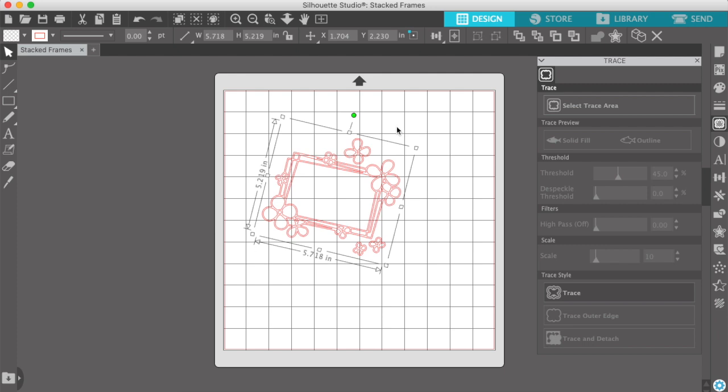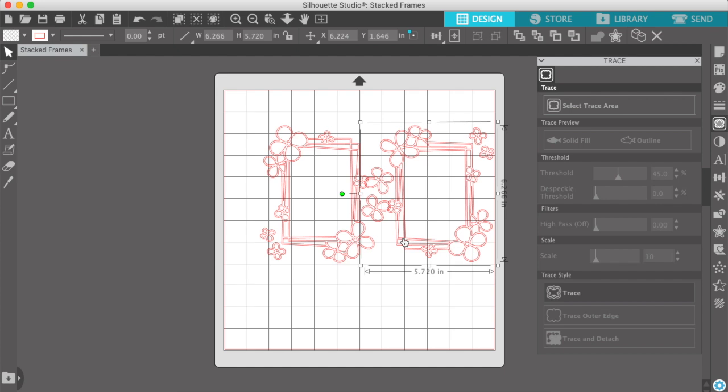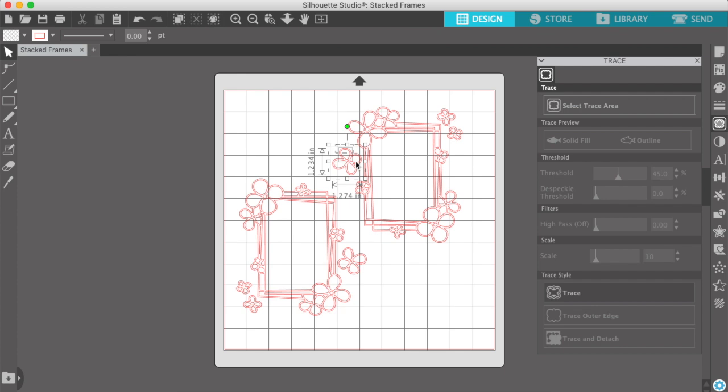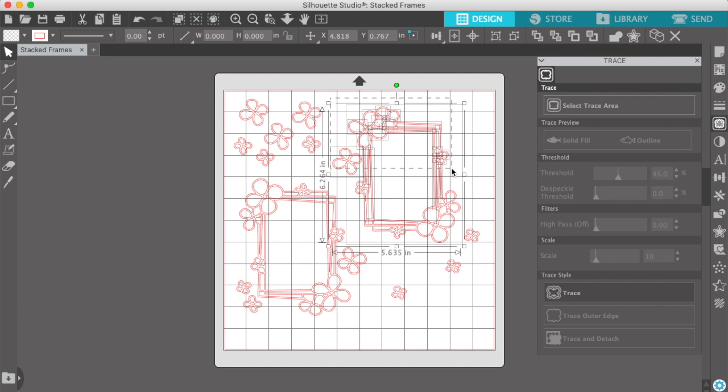Today's cut file is called Stacked Frames. It's kind of like a doodly outlined frame with some flowers around the edge. I have two photos I'm going to work with, and I am sizing my cut files so that the inside is about 3x4 because that's how big my photos are. I just click and drag the frame until the inside matches the grid on the cutting mat diagram — I use the squares and count 3x4 squares, and that's how I sized these frames.